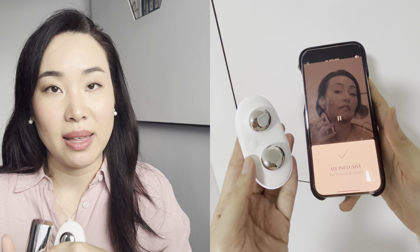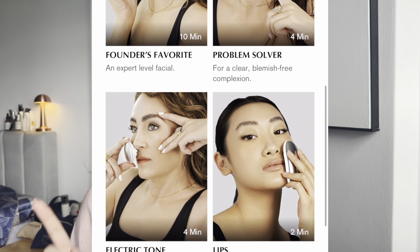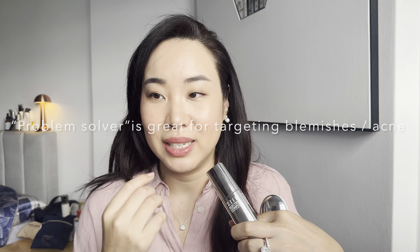In the app you'll find the founder, Melanie Simon, with over two decades of experience in microcurrent and nanocurrent technology. Melanie coined the term 'electrical esthetician' to reflect her revolutionary work in skincare — there are articles and videos of her on YouTube showcasing how she uses the product on celebrities and influencers. I love to use the all-inclusive treatment, then proceed to the problem solver, placing it across my acne areas and blackhead areas. This device is great for an overall lift and a glowy, fresh, dewy skin.